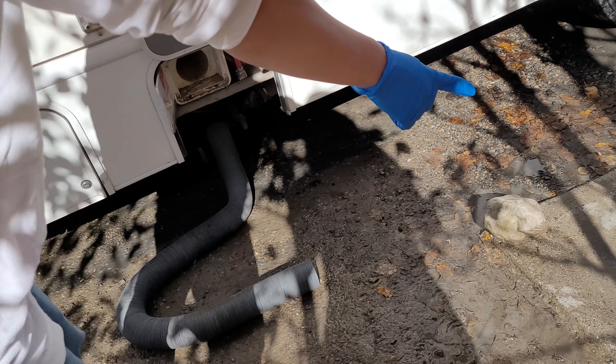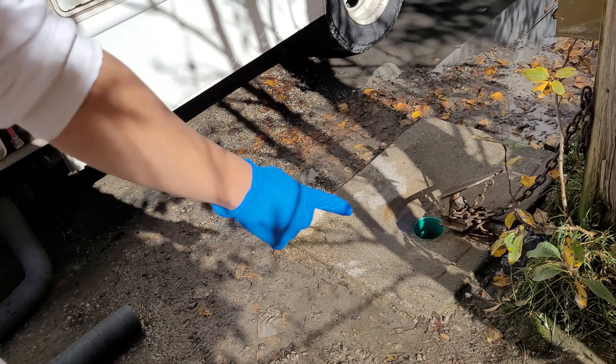You see that valve there — you want to shut it, give it a close. Take the rock or whatever mechanism to weigh it down. Take this hose out, close the gray out, take the hose out. What you could do is take this and go like this. See how there's that sign that says don't drink — this is why — to rinse your black pipe like this. This is the water coming out if you do that.